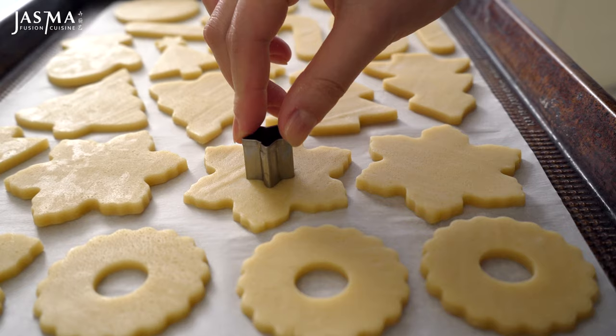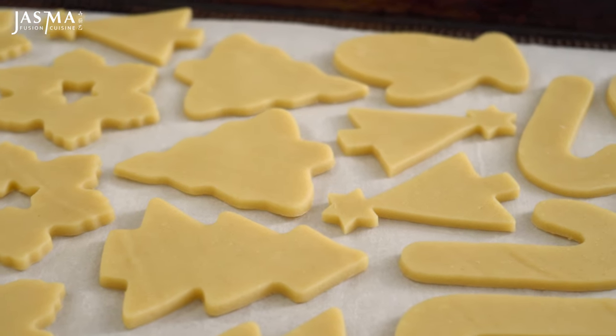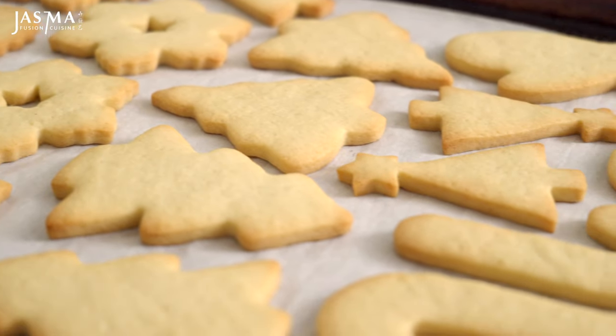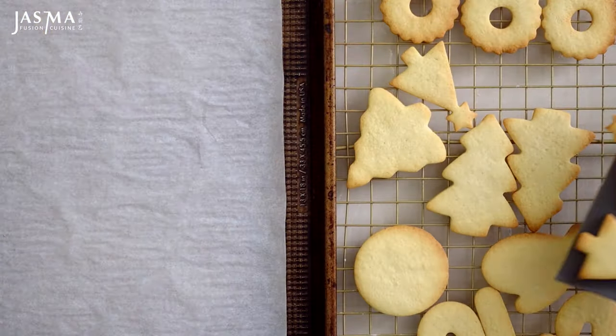I also punched out some additional holes in the cookies because of how I want to paint them later on. These are gonna bake at 325°F for 10 to 12 minutes until slightly golden brown. If you find them browning too fast, just cover them with foil until they're fully cooked. Then transfer onto a cooling rack and allow them to cool completely.